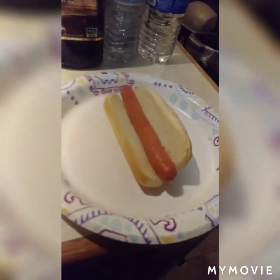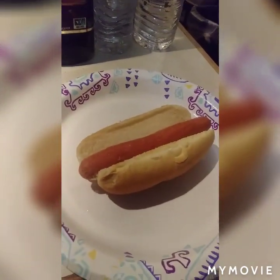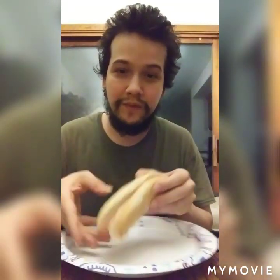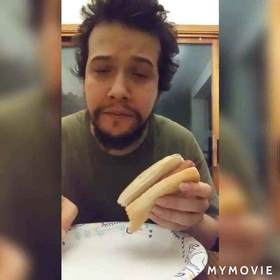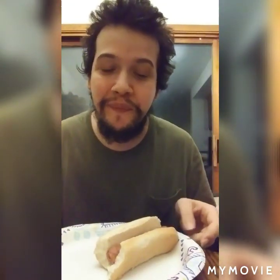That's how you make hot dogs. However you like your hot dogs, you can get the ketchup, mustard — whatever your style. My style is plain, that's how I like it. That's a good hot dog. So for the people who don't know how to make a hot dog, that's how you make them. I'm gonna finish eating this — have a good night, see you later, bye!